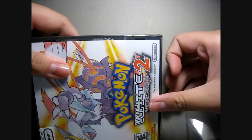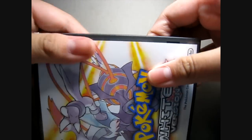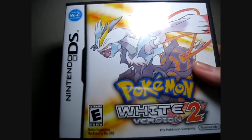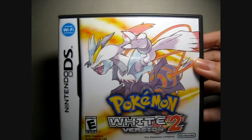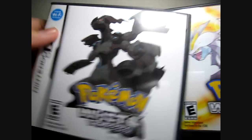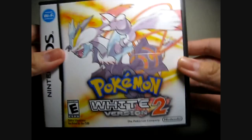This game is actually the sequel of Pokémon White Version. Now I get it — I get why that is. So yeah, I get it.